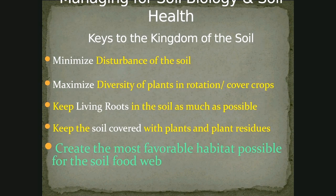Managing for soil biology and soil health — these are really the four keys that you need to think about. You need to minimize disturbance of the soil. You need to maximize the diversity of the plants, rotation, or cover crops so that we have lots of different food sources for those organisms in the soil. Keep living roots in the soil as much of the time as possible so that food supply from the sun — energy from the sun going into the soil — is functioning as much as possible. And keep the soil covered with plants and plant residues; you should very rarely ever see your soil. These four principles are really focusing on creating the most favorable habitat possible for the soil food web.